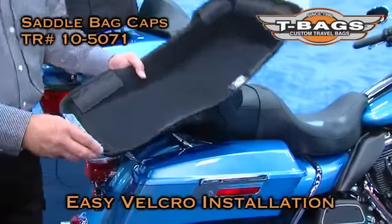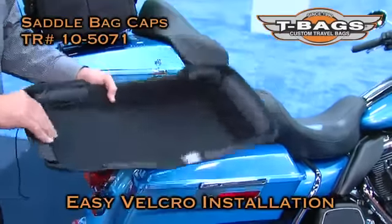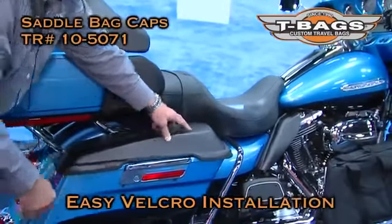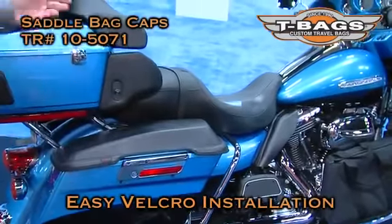You have to attach it inside of your case lid, then attach all the flaps to it. It's a cinch. You put it over, attach it under, and you're done.